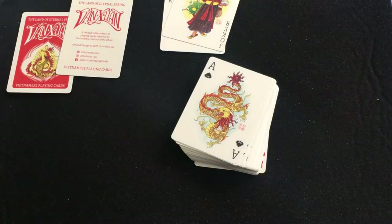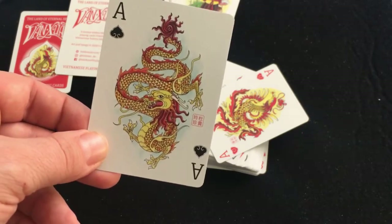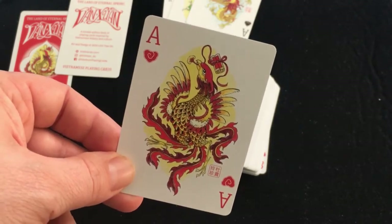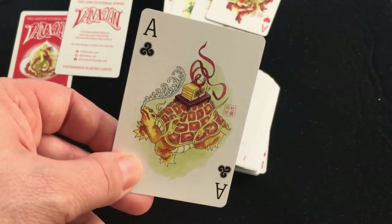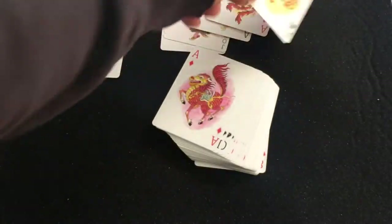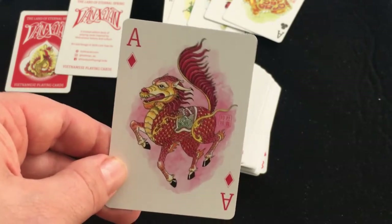Moving to the Aces, they feature the Holy Beasts. The Ace of Spades has the Dragon, or Long, which represents the Emperor. The Ace of Hearts has the Phoenix, or Fum, which represents good fortune. The Ace of Clubs has the Golden Turtle, which represents scholars — the scholar suit. And the Ace of Diamonds has the Unicorn Lion, or Ki-Lan, known to bring good luck — that is the warrior suit.